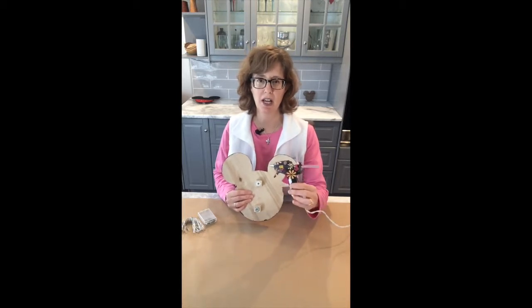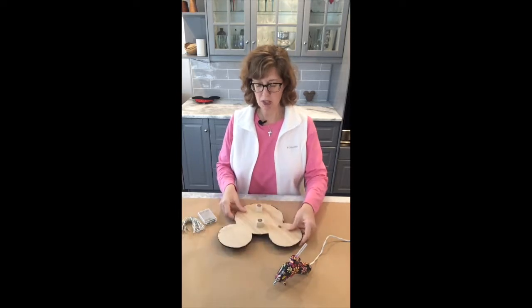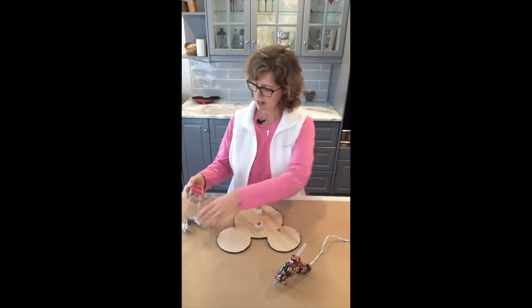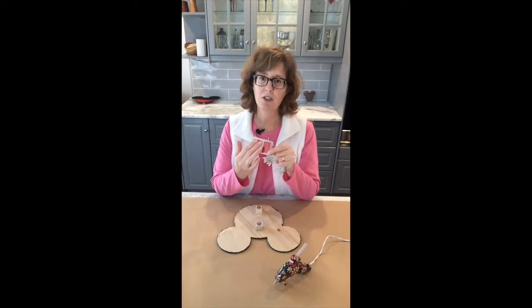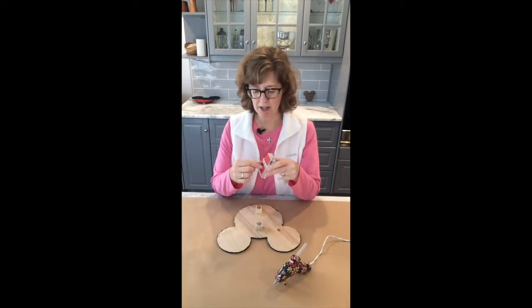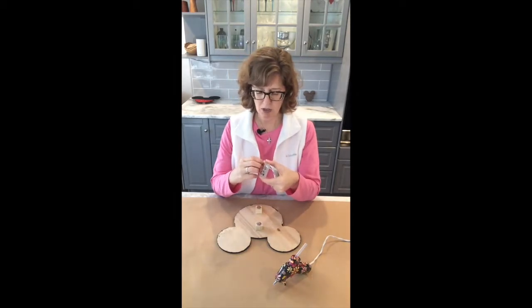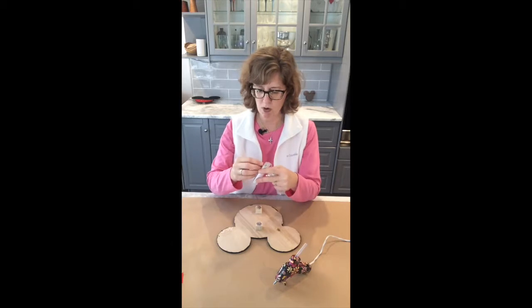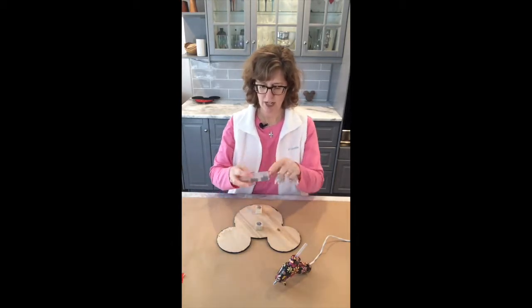I've got my glue gun plugged in and it's heating up. The first step when we do these is to take our light kit — there's some adhesive tape on the back with a protective backing. We're going to peel off the red backing and then place it in the middle of the back of the Mickey.